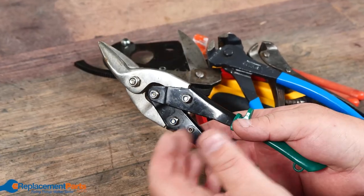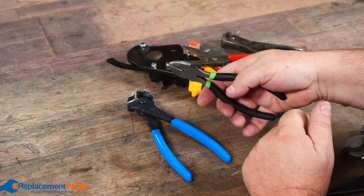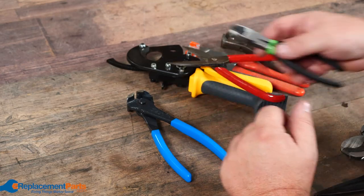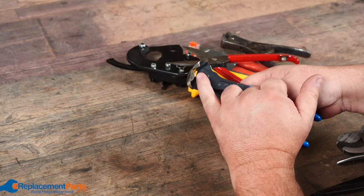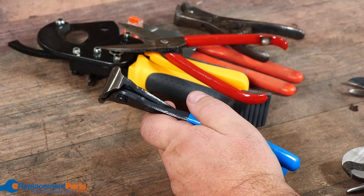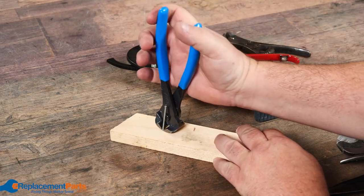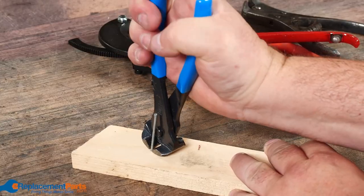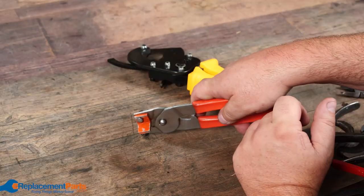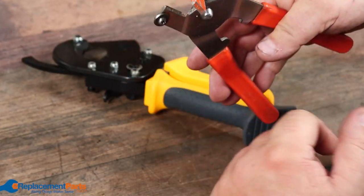Then tin snips — you have straight for cutting straight lines, you have right for cutting right curves, left curves, and multi combinations. Of course you have diagonal cutters or side cutters for cutting wires as well as cutting cable ties. These also make absolutely great nail pullers — put it on the nail, lock it down, and rock that nail right out. We also have tile cutters where you can actually cut the tile and then use that notch to put the tile in between and break it apart on the seam.